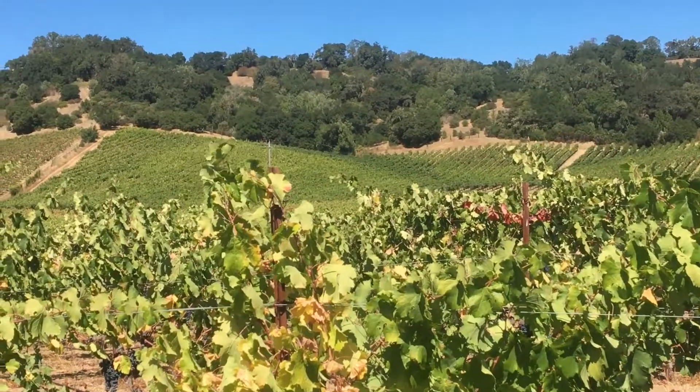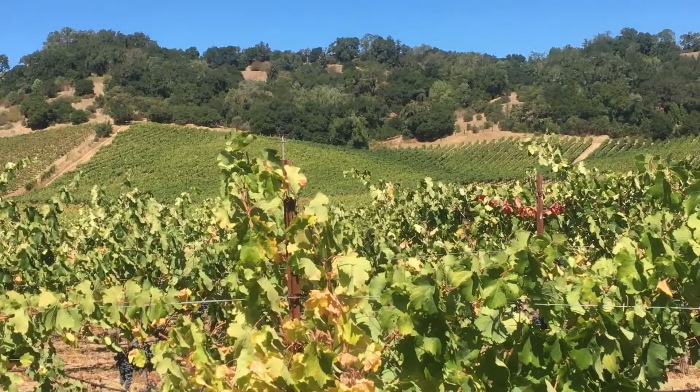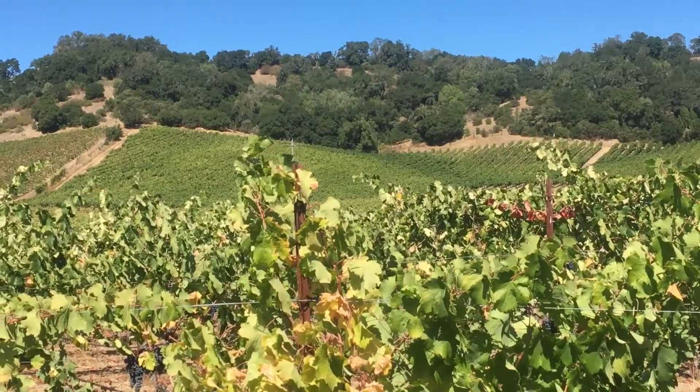The first piece that you see there — the lighter green — they normally have a slightly smaller canopy but a slightly heavier crop, and that's what we call the elegant wine, because it's out of balance a little bit in that direction.